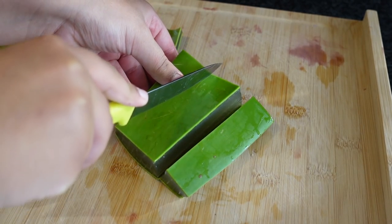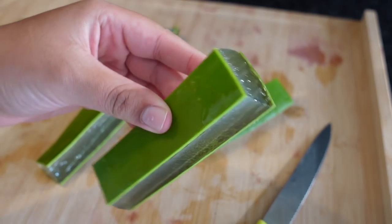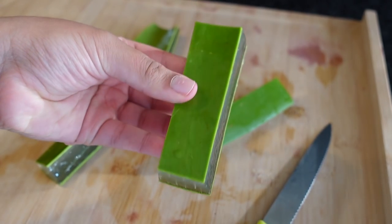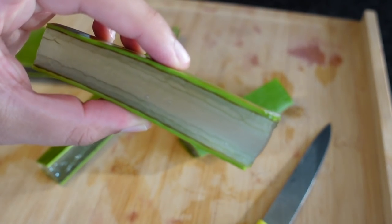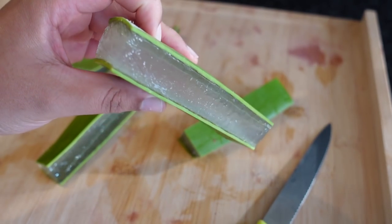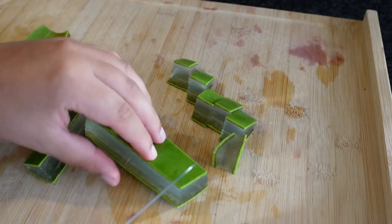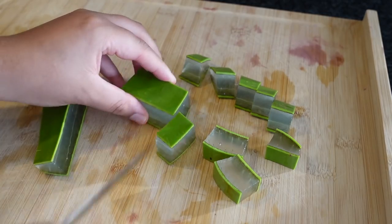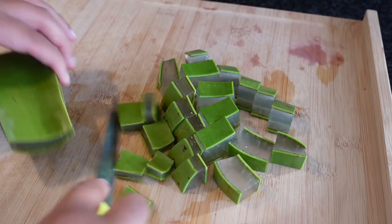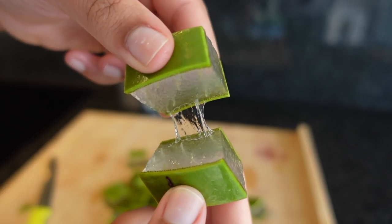I can honestly say that aloe vera helped me with battling hair loss and promoting healthy hair. Aloe vera is packed with nutrients and vitamins that promote cell growth. So if you're suffering from hair loss or feeling that your hair is not growing, definitely try to incorporate aloe vera in your hair routine on a consistent basis. I have a ton of videos on aloe vera, so definitely subscribe if you want to see more of these kinds of videos.